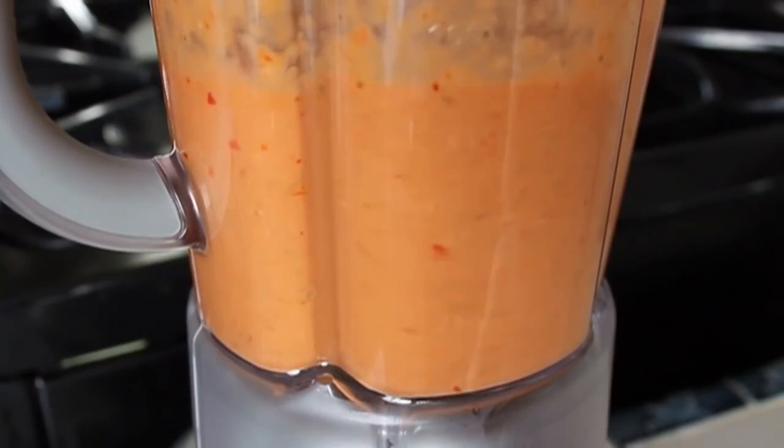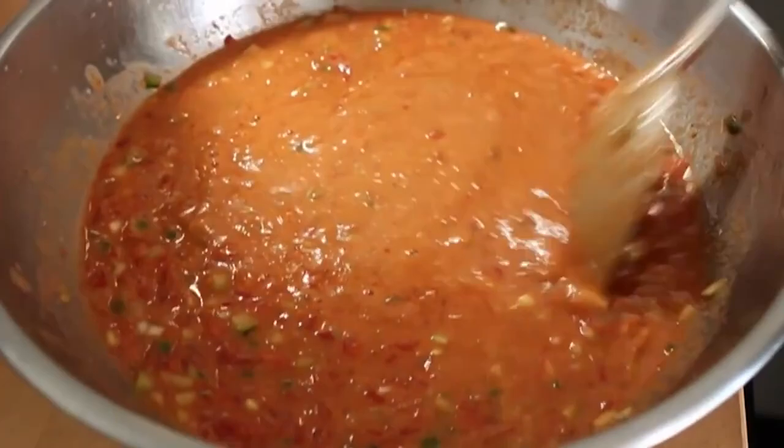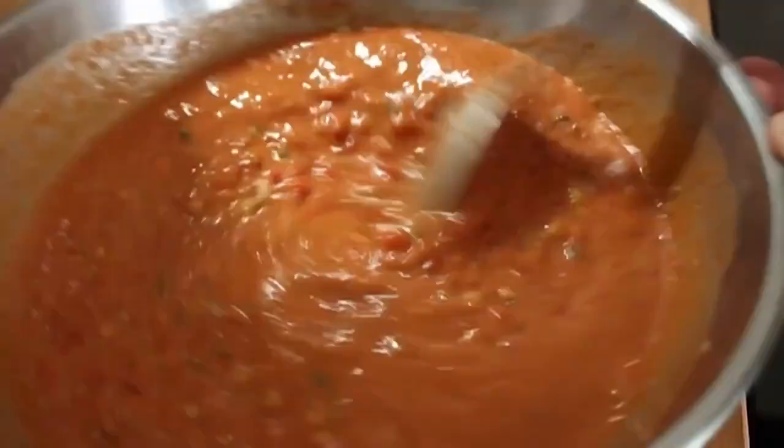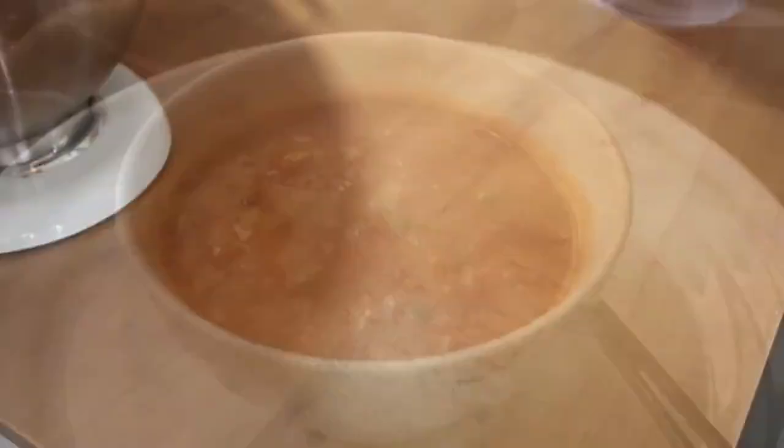I'm not going to taste this yet. I'm going to give it a stir and refrigerate this for at least two hours — it's got to be ice cold. Then I'm going to taste for salt and pepper and adjust the seasoning. Yes, you cayenne freaks — I will probably add a little bit of cayenne. Wrap this up, then taste it before you serve it. It will need more salt. How much? You figure it out. But it will need some.